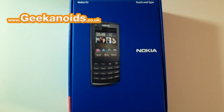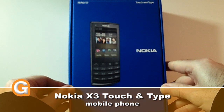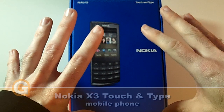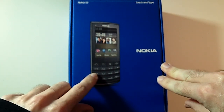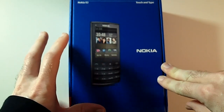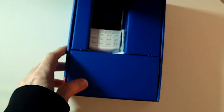Hi everyone, this is Dave from Geekanoids and this is my unboxing and review of the Nokia X3 Touch and Type mobile phone. This is a really innovative design from Nokia because not only does it have a physical keypad but also a touchscreen as well. So let's get this unboxed and we'll give you a look at what you get inside the packaging.